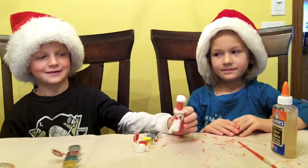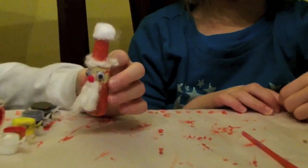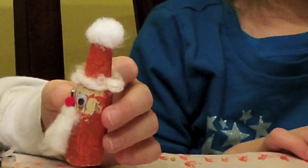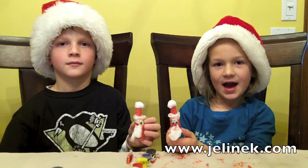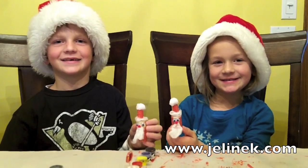This is our Santa's house. Happy Holidays! Bye, thank you.